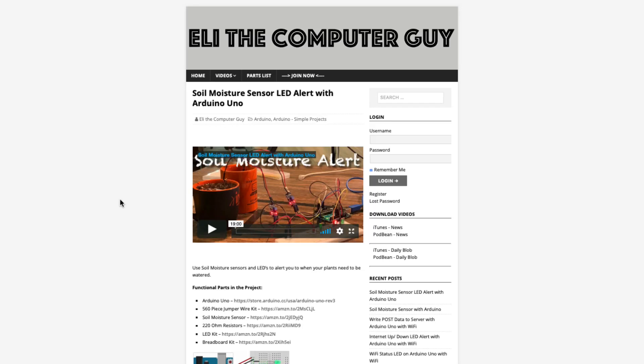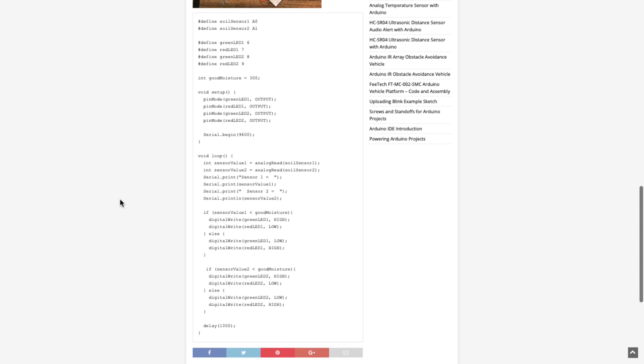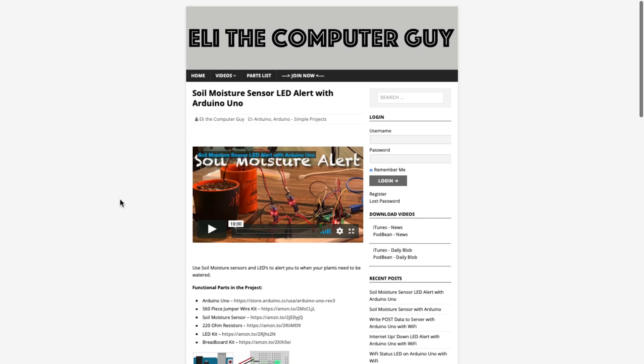Please go to EliTheComputerGuy.com to view schematics, code, and more for the projects you are learning about. Welcome back. In today's video I'm going to show you how to connect a PIR, a passive infrared sensor, to an Arduino and be able to measure when it detects motion.